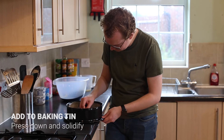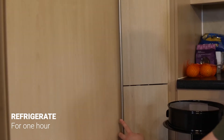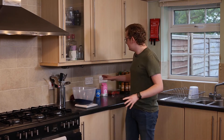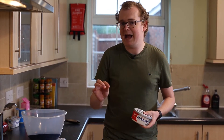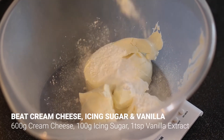Once it's all been pressed down, pop it in the fridge for up to an hour to make sure it solidifies and cools down properly. While that's chilling, grab 600 grams of cream cheese, a little bit of vanilla extract, and 100 grams of icing sugar, and beat them all together in a bowl until smooth.